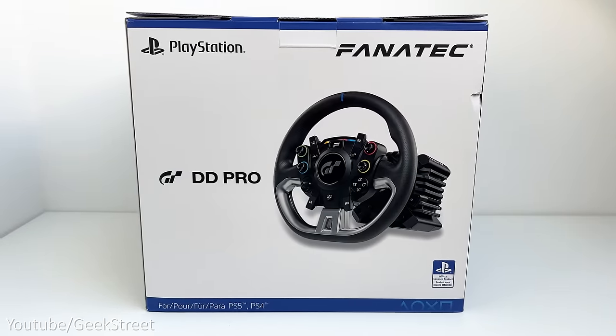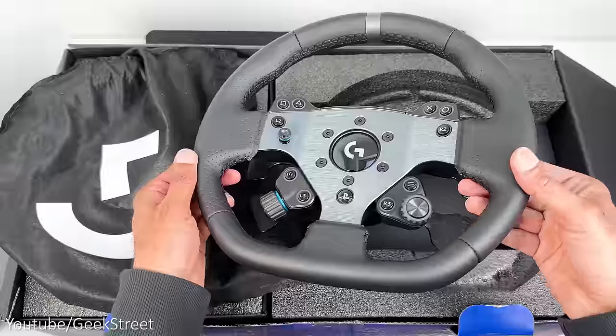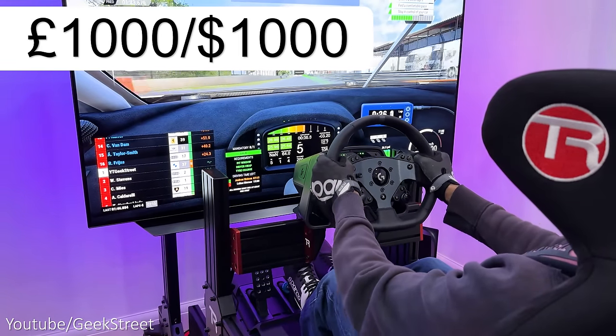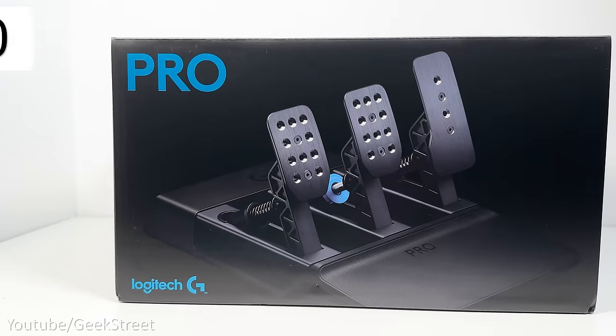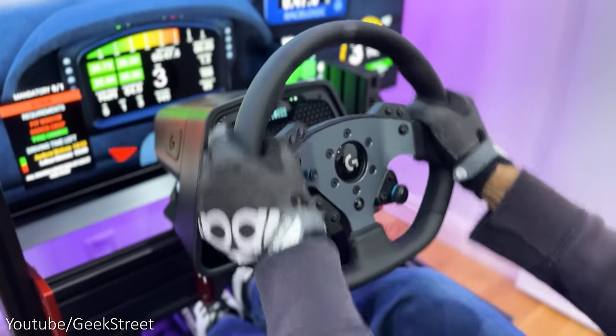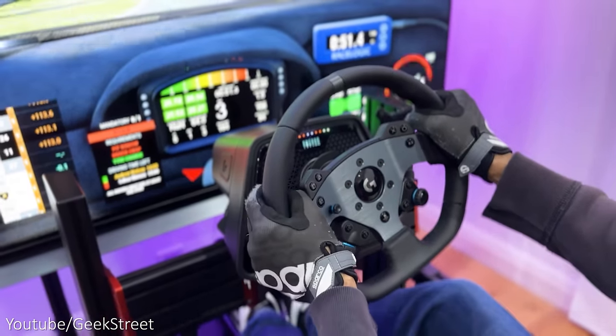Let's begin by looking at what you get as a bundle. The Logitech Pro G racing wheel comes with the wheelbase and wheel; the pedals are sold separately. It's priced at under £1,000 or under $1,000, and the pedals are under £350 or $350, so purchased together you're looking at a total of just under £1,350 or $1,350.